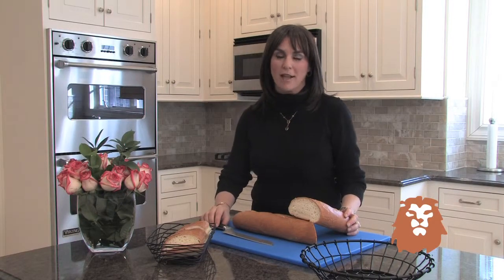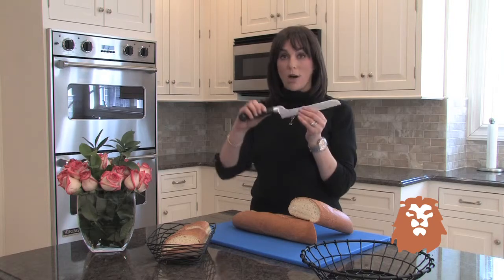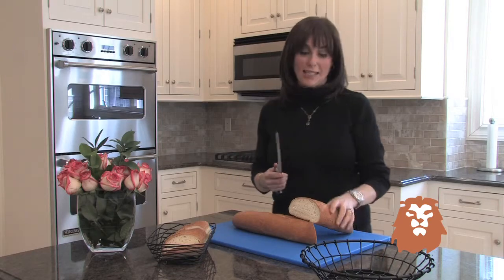Hi, I'm Chef Naomi from lionsteel.com. This is a Winco bread knife. It's offset with a German steel blade from the top all the way to the bottom. It's easy to grip and easy to use.